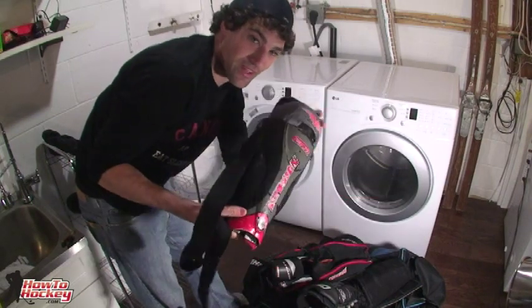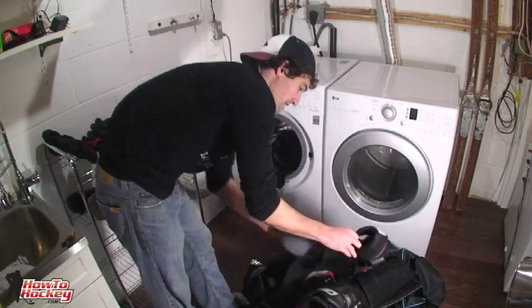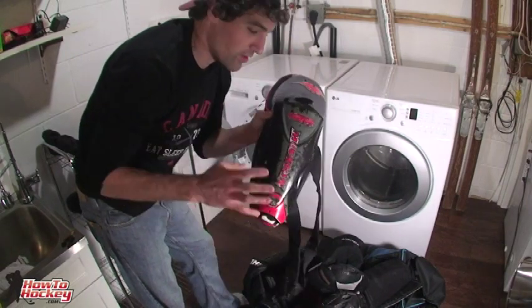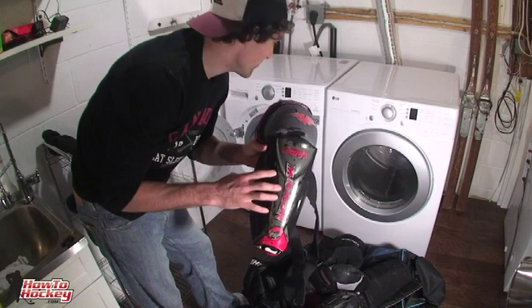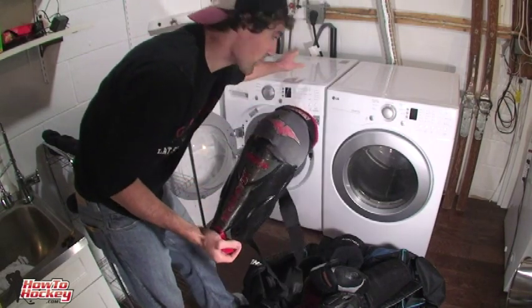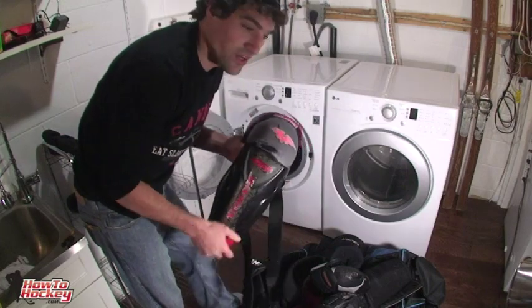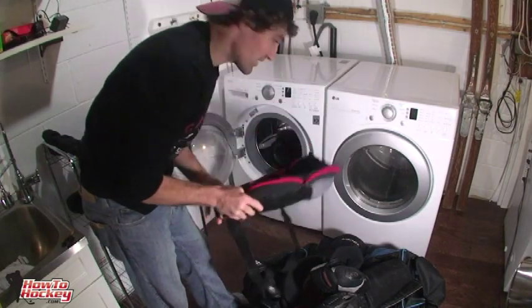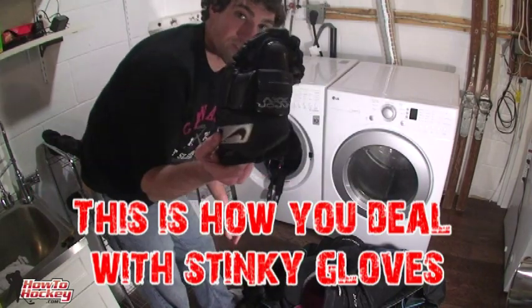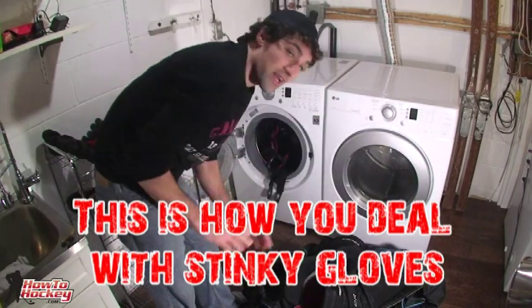Shin pads go in the washer — I've been using these since I played minor hockey, probably over 10 years. I've put them in top loaders and front loaders, no problem. Elbow pads go in there, gloves go in there, no problem with any of that stuff.